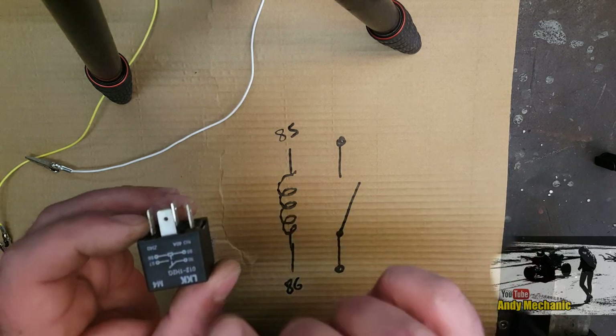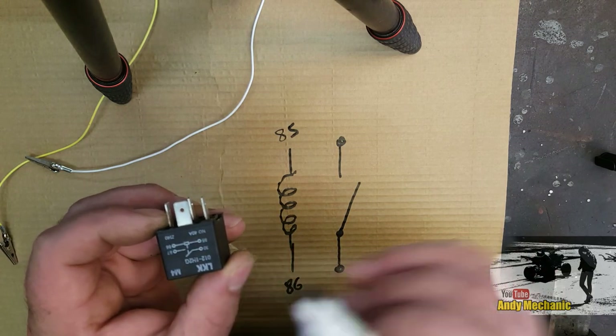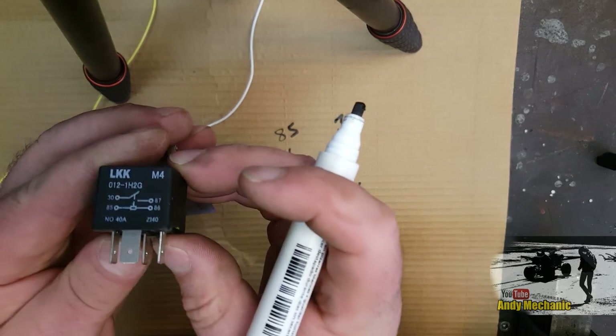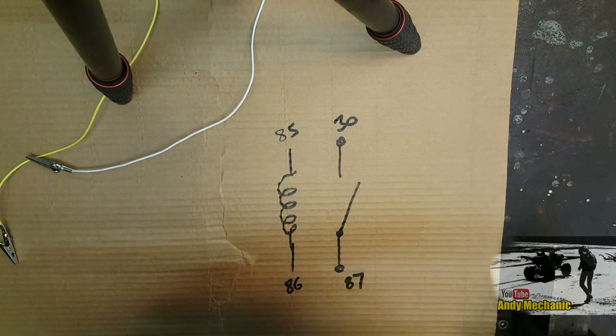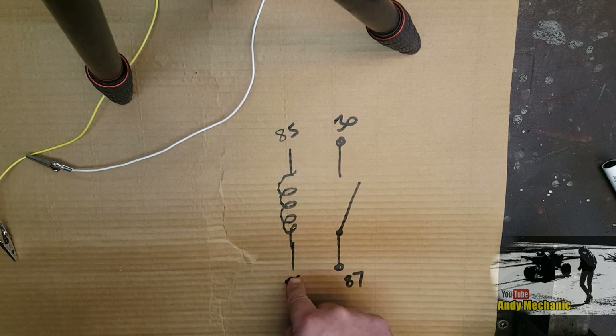That coil of wire is represented by a little square on the diagram, and it's terminals 85 and 86. We can put 85 and 86 on there - it doesn't matter which way the current flows, it makes no difference, like a light bulb. Once there's current flowing we get the magnetic field, which triggers this switch. The remaining two pins - 30 and 87 - those are your switch terminals.